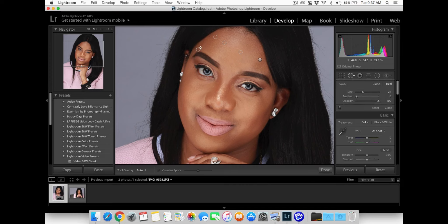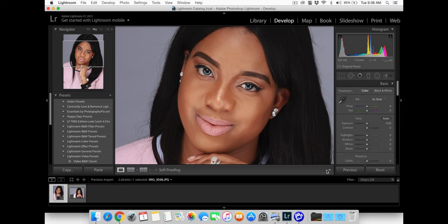I decided to do this video to show you guys a little bit of how much it takes to edit these photos. A lot of people think that photographers don't do much or they charge too much money, but as you can see this is really tedious and it takes quite some time. I'm going to be showing you editing in three different programs. This right here is Lightroom — getting rid of the spots on the face, and once I'm done with that I'll move on to the next step.